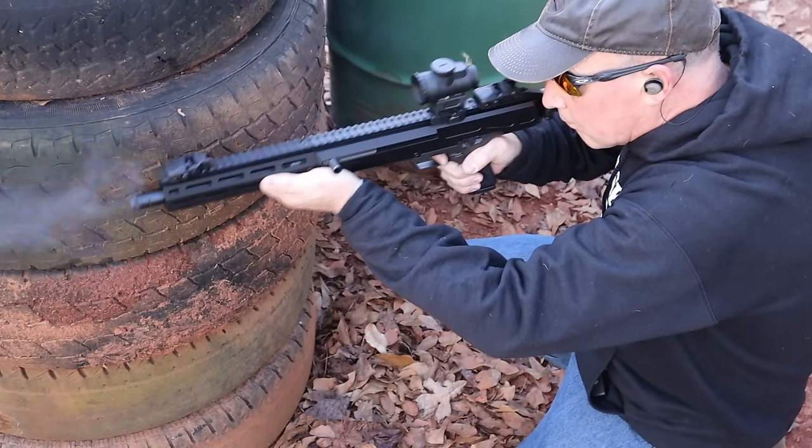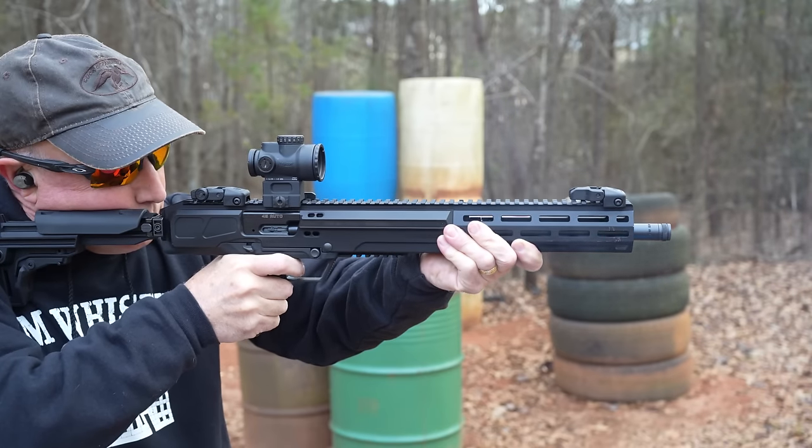The Ruger LC Carbine in .45 ACP. Let's get started.